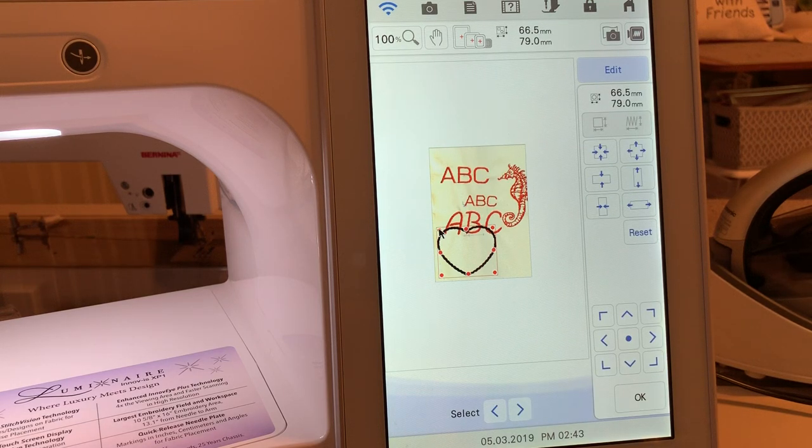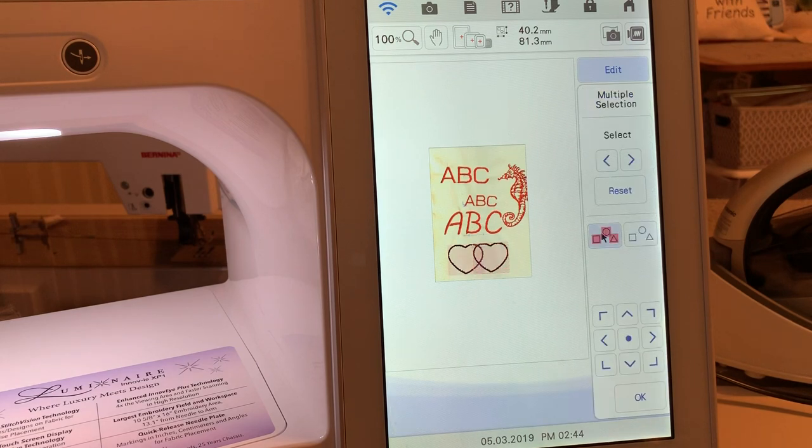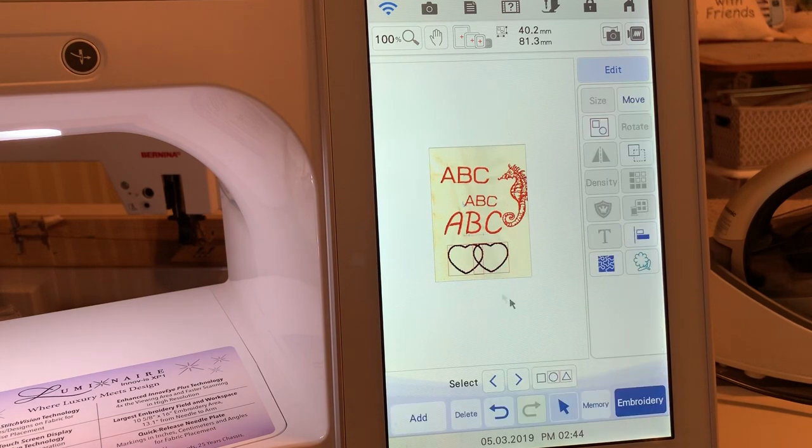When you're using those shapes, the shapes themselves are objects so you can resize them to whatever size you want, down to the smallest size, without worrying about density. Choose OK, and I'll choose Duplicate so we'll have intersecting hearts. I want to group that together so I can move it, and I'll move it right about here.